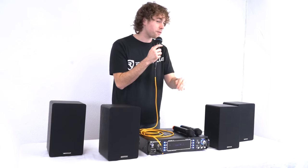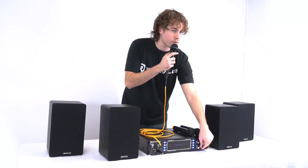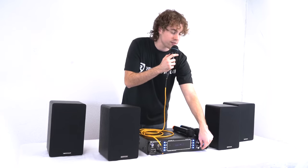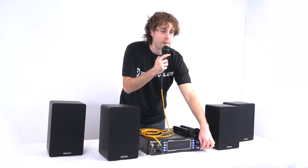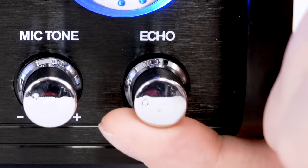We can adjust the sound of the microphone with the mic tone knob. Turning it up brings more low end into the voice, and lowering it reduces that low end while still keeping the voice clear. We also have an echo knob which gives the voice an echo effect.